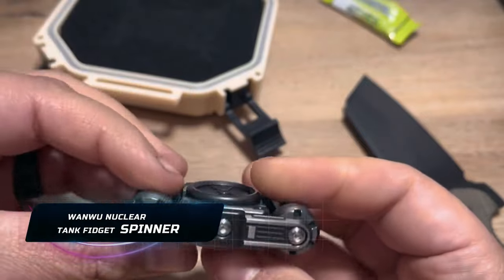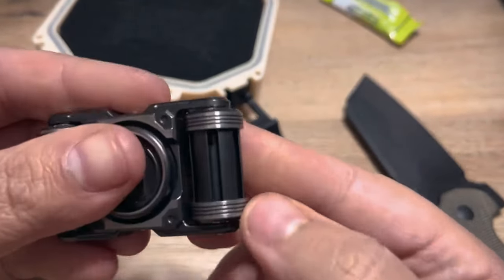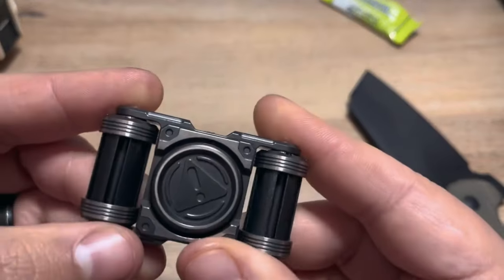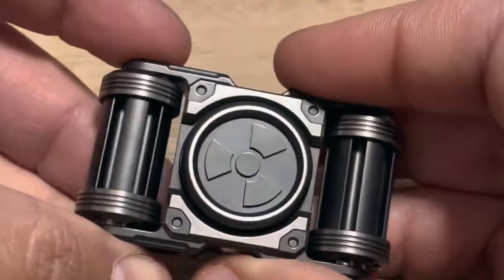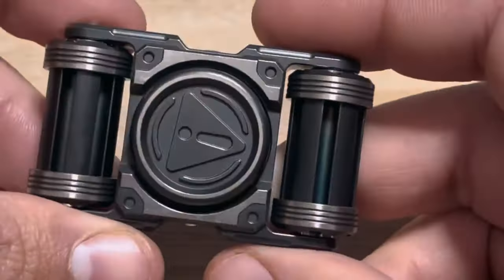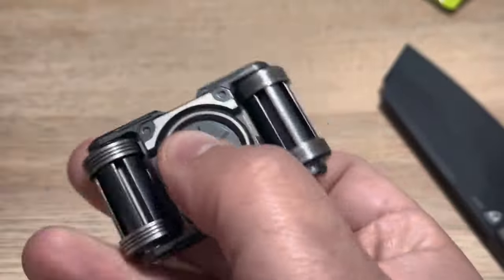Fidget spinners gained popularity as stress relief tools, helping people focus and alleviate anxiety. Their rise was meteoric, with millions sold on platforms like Amazon — in fact, 17 out of 20 fidget toys sold are fidget spinners. The Wanwu Nuclear Tank Fidget Spinner stands out as a premium choice, priced at $220, and it must be made of high-quality materials.